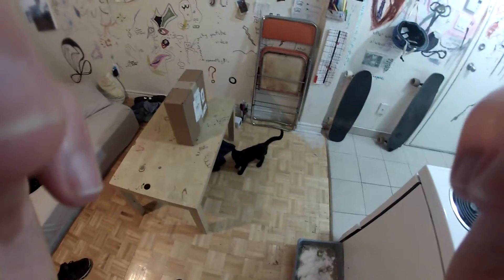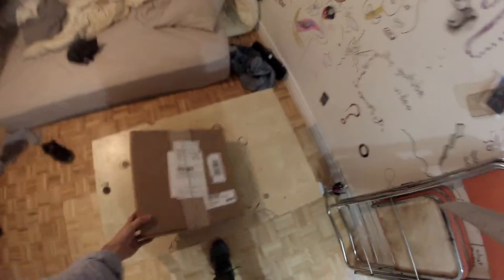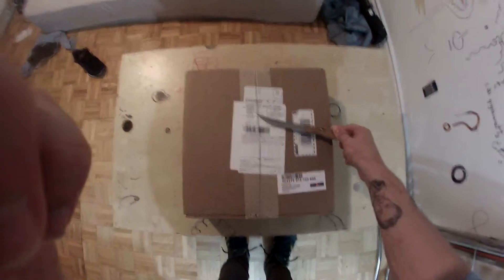This is the Society6 unpacking video for wall clocks. Society6 is a company where you can submit your own art and get it created on things like t-shirts, wall clocks, mugs, leggings, and so on. You can also buy other people's art that they've submitted. This wall clock is someone else's piece. I think they ship out of Huntington Beach, California.